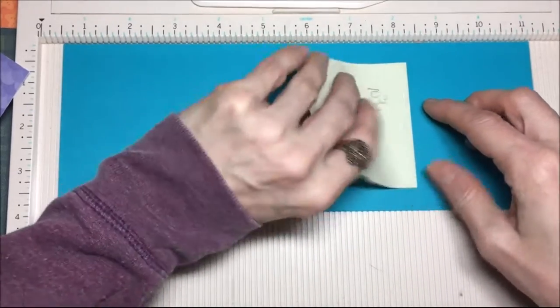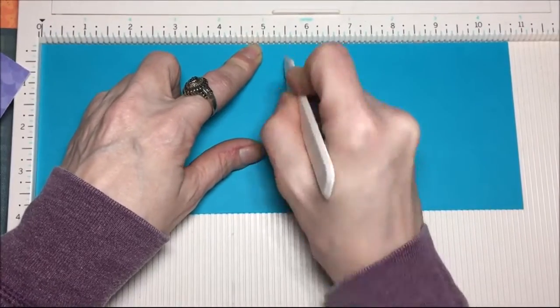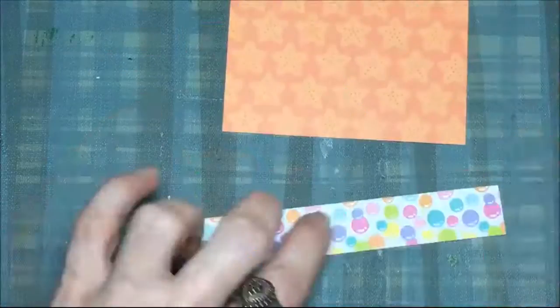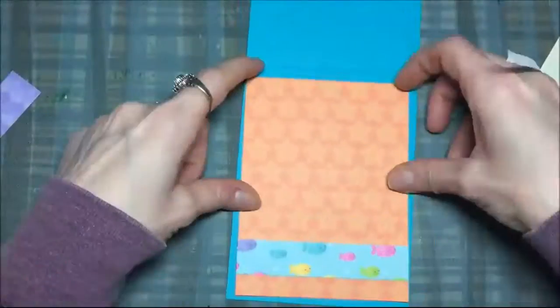This piece of cardstock is cut 10 and 3/4 by 4 inches and I'm scoring it at 5 and 1/4 and 5 and 1/2. Those are two panels I cut 5 inches by 3 and 3/4, and I'm just deciding where I want these little tidbits that I have from the paper pack.